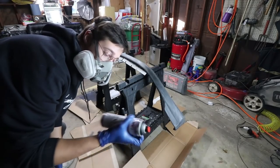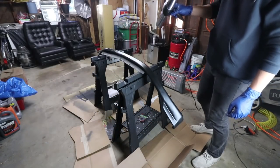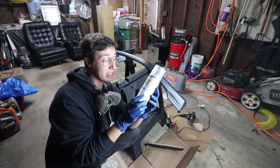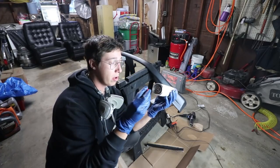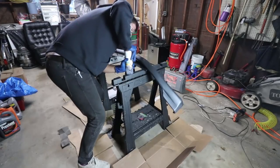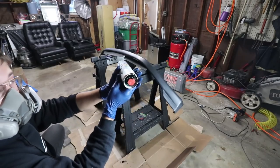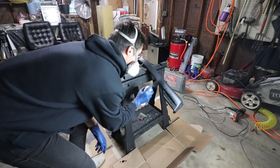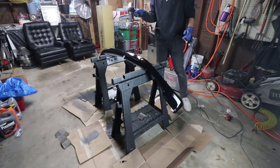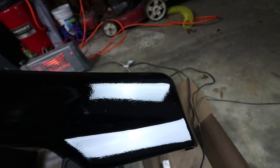There goes the first coat of black primer. Now, like I said, this is a 2k paint so it has an activator in the bottom — you have to use the little red cap on the bottom to activate the hardener. It's a 2k hardener; this should be as strong as actual paint. Here it is after just the first coat — it's looking pretty good. I am noticing a little bit of orange peel in it, so we're gonna see what we can do about that.